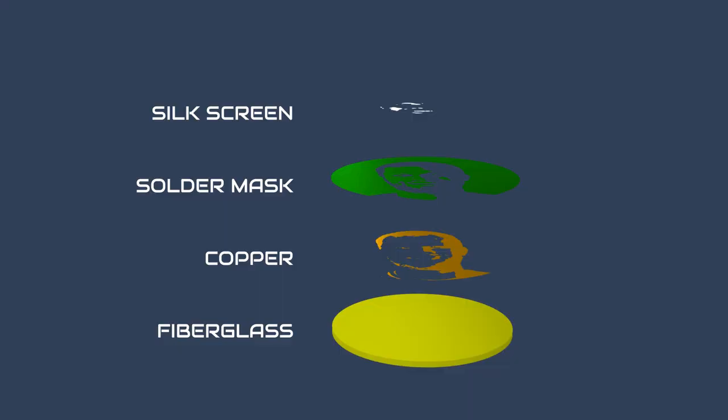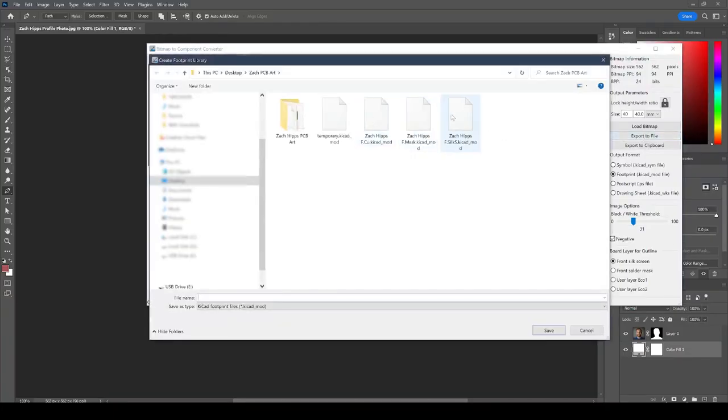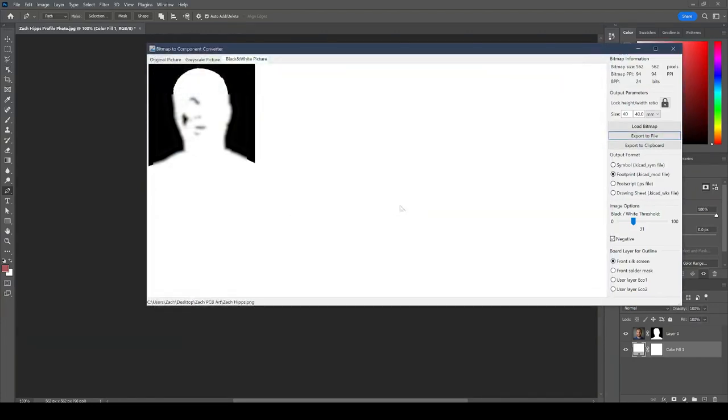Now it's time to move on to the brightest highlights of our image. On our PCB, this is going to be represented by the silkscreen layer. Just like the last two layers, we're going to focus on the black pixels because those are going to be translated to the white silkscreen on our PCB. PCBs really turn out best when you use the silkscreen layer to capture just the highlights or shiniest parts of the image — don't overdo it. This is perfect for capturing the details of the teeth or the shiniest parts of the cheeks. Once I'm happy with the threshold value, I select Front Silkscreen and export, naming it Zach_Hips_F.SilkS.